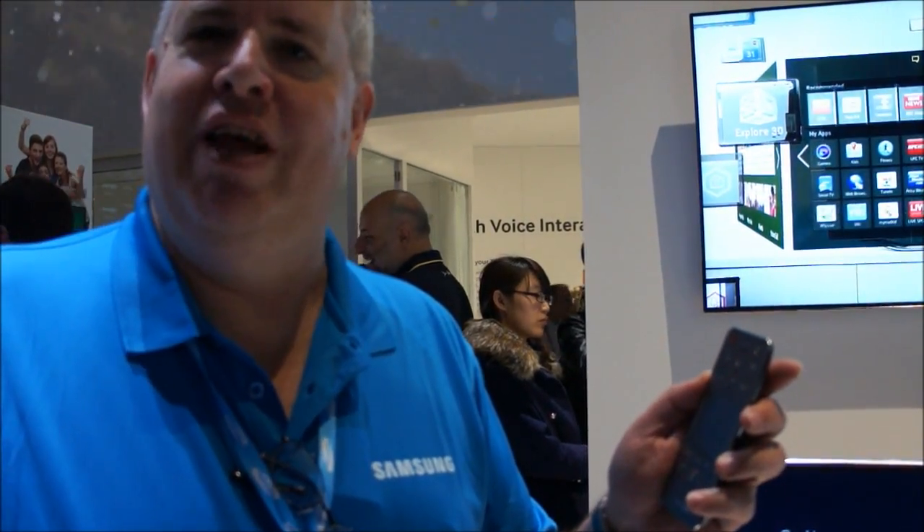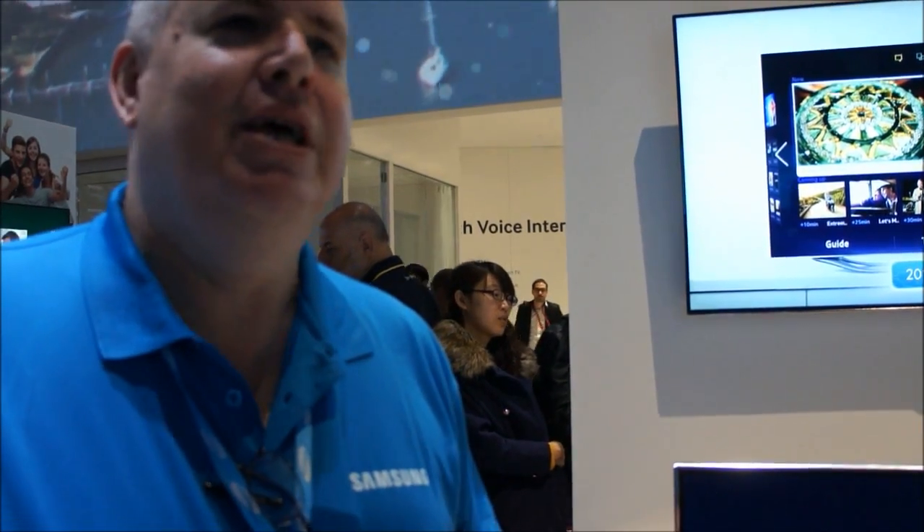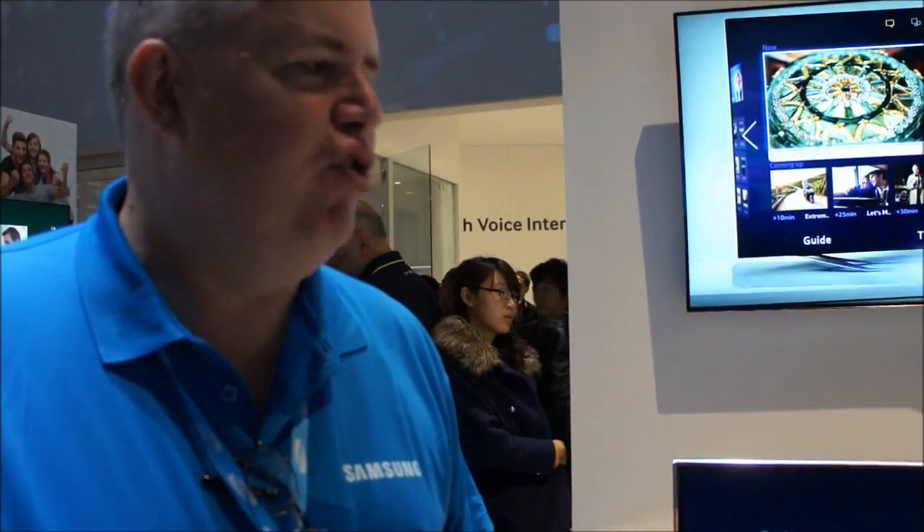So now when you want to tell your TV what to do, you speak to it naturally. If you want to watch ESPN, you just say, 'Watch ESPN.' It makes it much easier to understand and much easier to use.